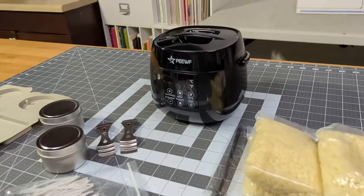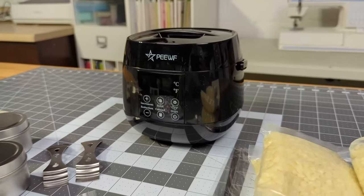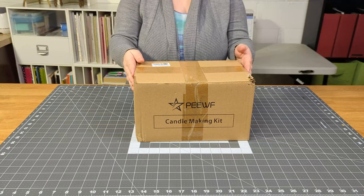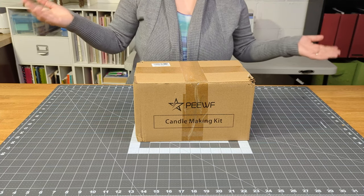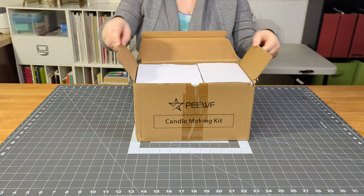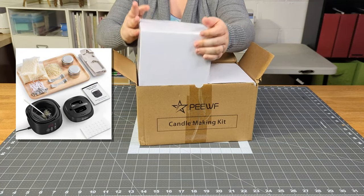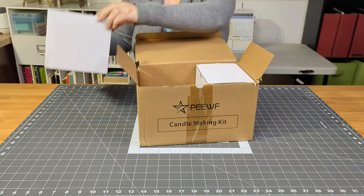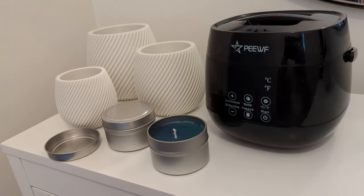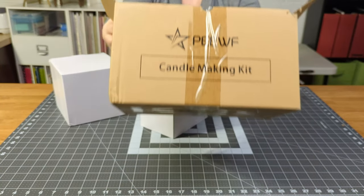I am a total candle newbie, and I was able to use this 17-ounce electric wax melting machine by PEWF household equipment to make my first batch of homemade candles. This method required no double boiler, so if that method makes you a bit nervous, this machine could make candle making a little more approachable. In this video I'll demonstrate how I use this smart candle making kit to make a set of candles, plus I'll include info on what I learned and what I would do differently next time.